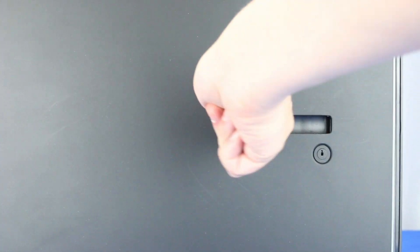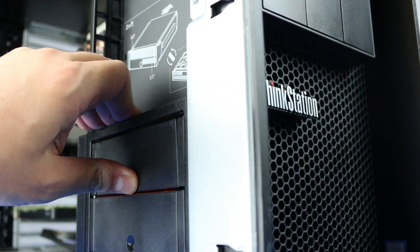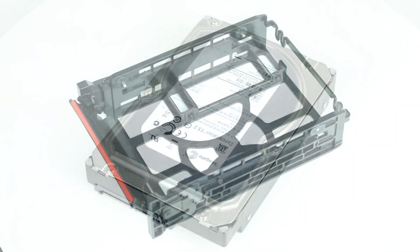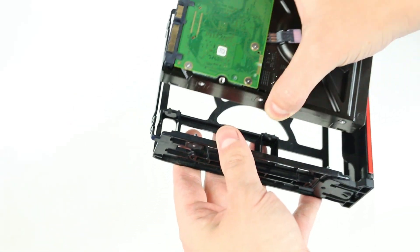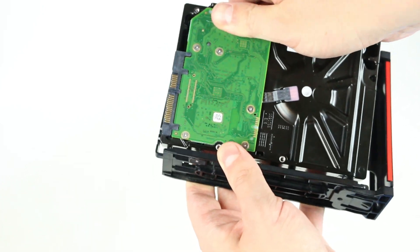To access the drive bays, you will first have to remove the side panel. The main 3.5 inch hard drive bays are located at the front of the system. Remove the tray from the system by depressing the latch and pulling it out. Place the hard drive in the tray, and ensure each of the four pins finds their way to the retaining holes on the sides of the hard drive.